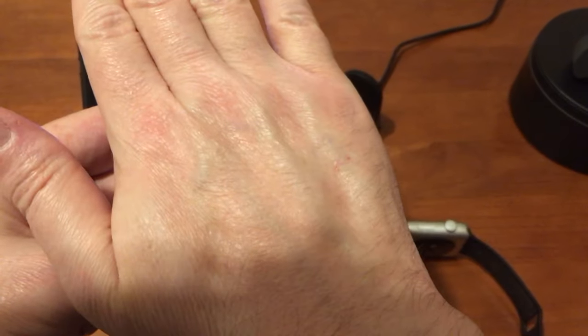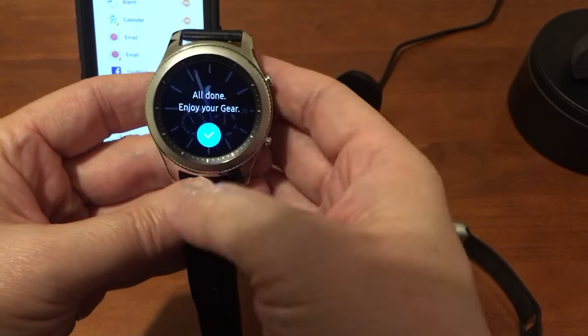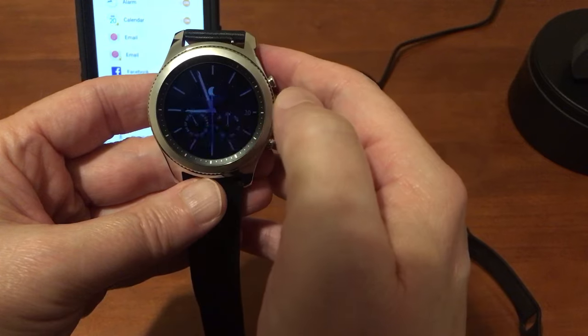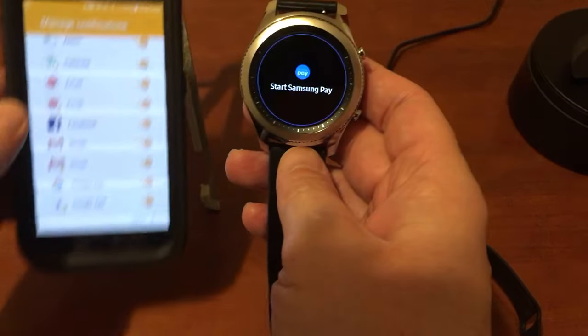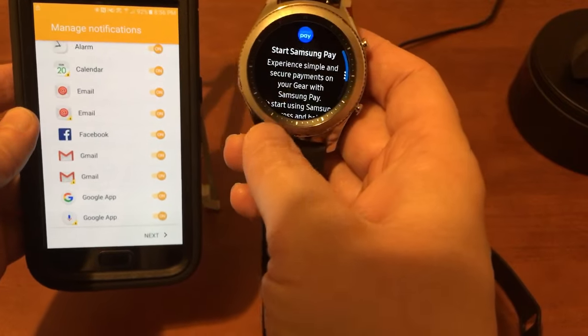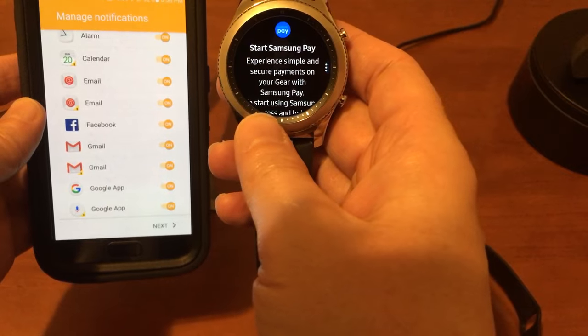Touch my palm — all right, that's it, all done. Enjoy your gear — hit the little tick mark. We're good to go. It wants me to start Samsung Pay, but I'll obviously do that when I'm not filming so I don't put my personal information on camera.